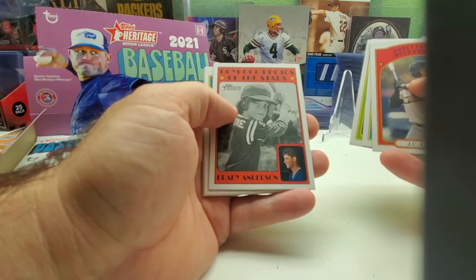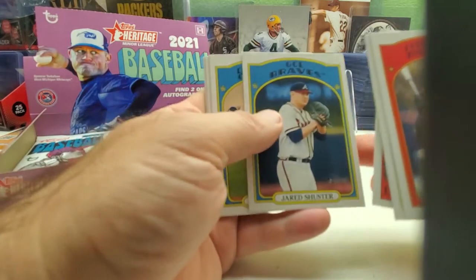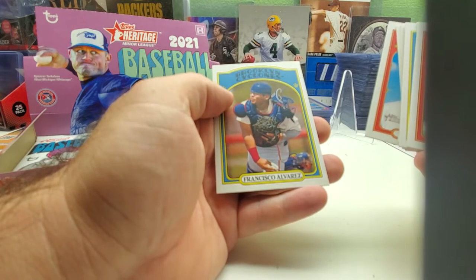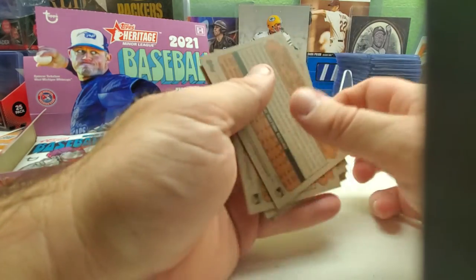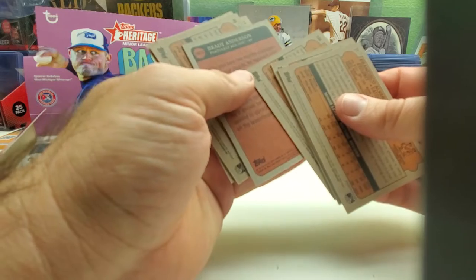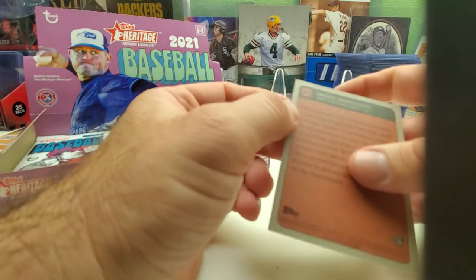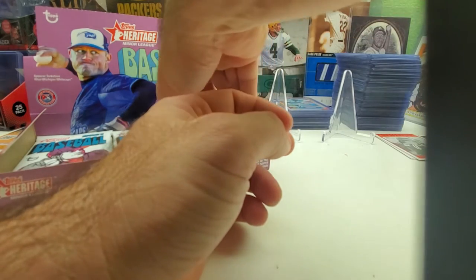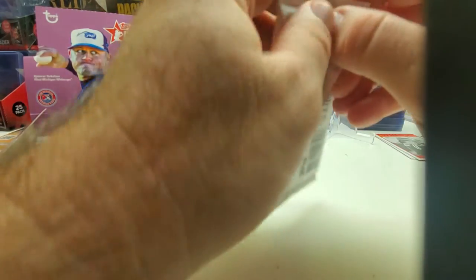We got Boyhood Photos of the Stars — Brady Anderson — and then Francisco Alvarez and Ian Herrera. There's an insert — not part of the base set, actually an insert, 72TBPS-11. So you get 18 packs per box with eight cards each.